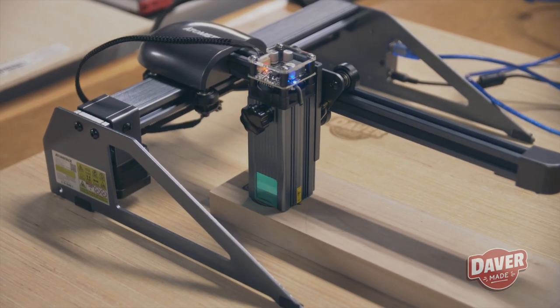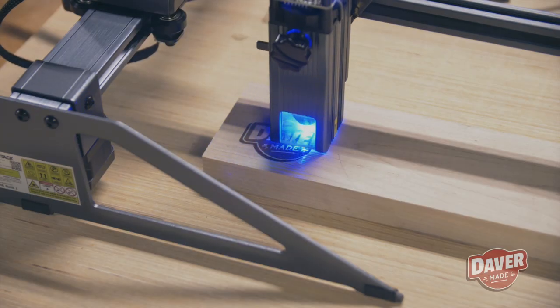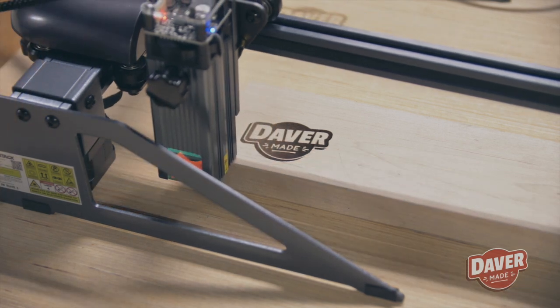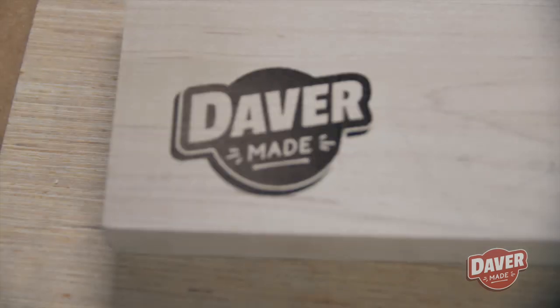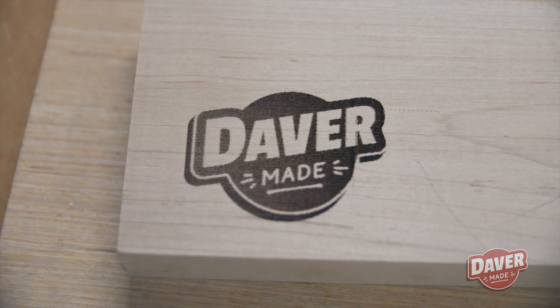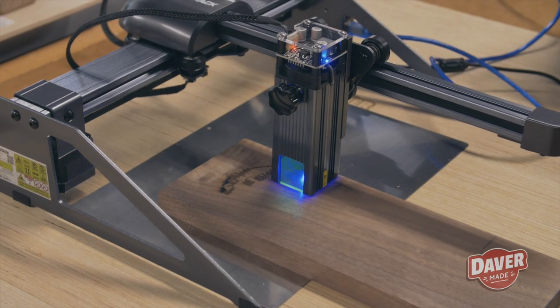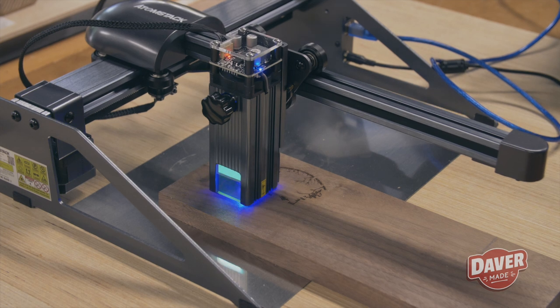One thing about this laser: it's pretty bright, but it has a protective glass so you don't need special eye protection. However, if you forget to move the laser all the way down to your work piece before starting, you're going to have a problem and it's going to really mess your eyes up. Ask me how I know.